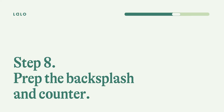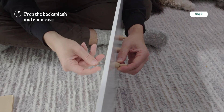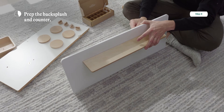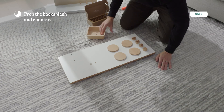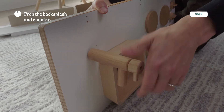Step eight: prep the backsplash and the counter. For this you need the backsplash, the backsplash shelf, three utility hooks, two wooden dowels, three small wood screws, two one-inch wood screws, the sink, the sink plug screw, the sink dowel, the faucet, and one one-inch wood screw. Start by putting on the utility hooks — twist each one on and tighten with a screwdriver. Then add the shelf by taking two dowels, putting them into the back of the shelf, attaching it to the backsplash, and tightening with the remaining wood screws. Now for the sink: take the small wooden dowel and put it in the countertop, take your sink and slide it across the countertop on top of the dowel, then take the sink plug screw and screw it into the nut. Finally, take the faucet and start screwing it into the base by hand.